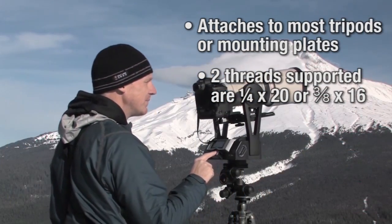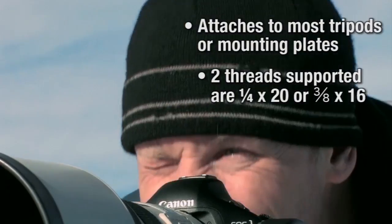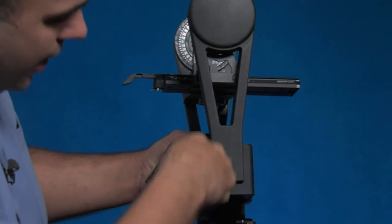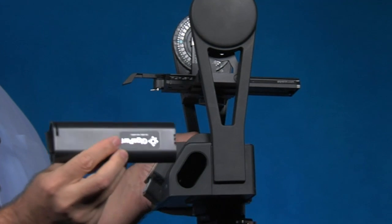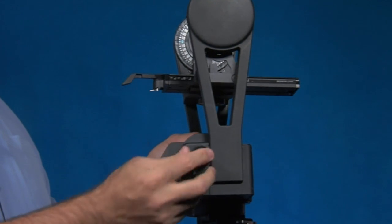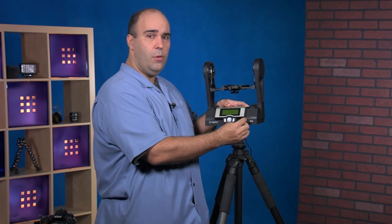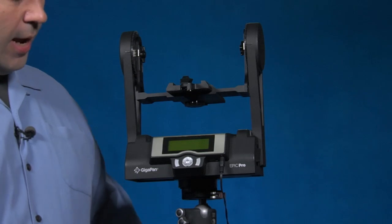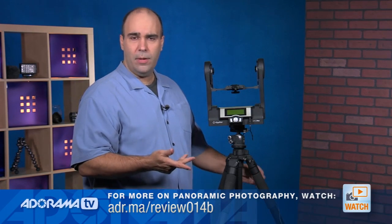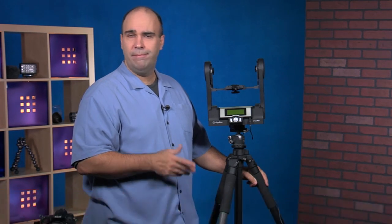You can attach this directly to the tripod, or it has an adaptable thread more common with mounting plates — that's what I recommend. The unit uses a rechargeable battery; it pops out and it's a laptop-type battery. If you have a fully charged battery, you can run this for quite some time. You can charge the battery while it's inside the unit, or run off of wall power. Any option is fine — direct wall power, charging for battery use, or running off a charged battery.